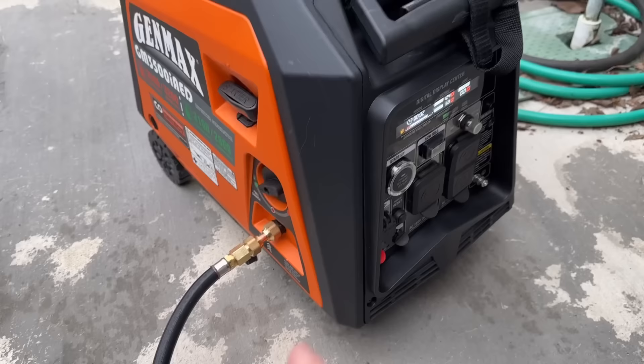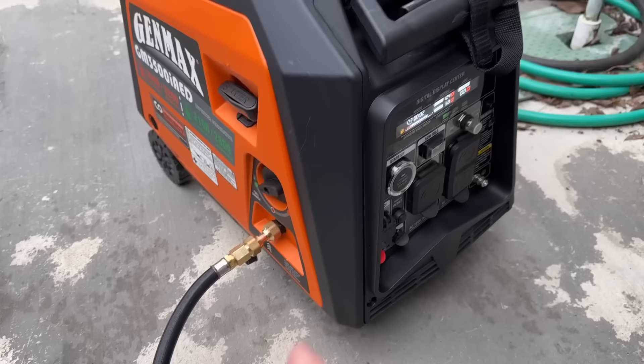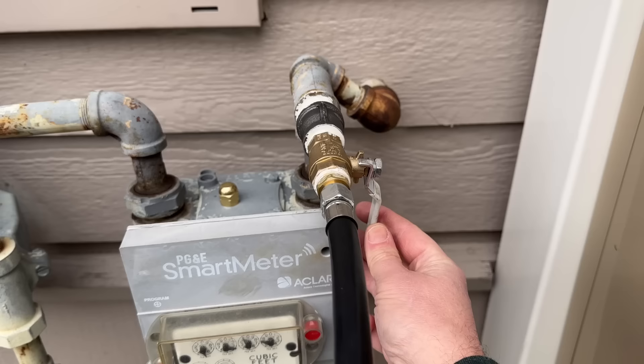Let me show you what's going on. This is my generator — a dual fuel generator. You see the line hooked up. This is meant to run on propane and also gasoline. What I've put together here to demonstrate is my natural gas shutoff valve, and people are using this as basically a throttle. By moving it back and forth you can adjust the flow.